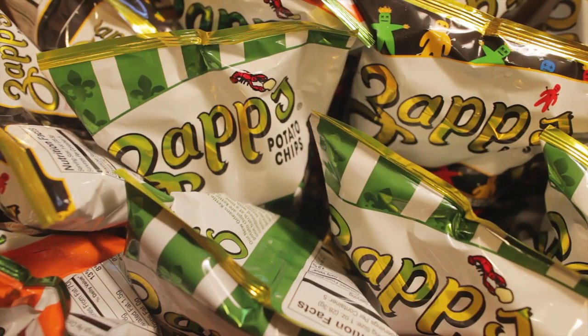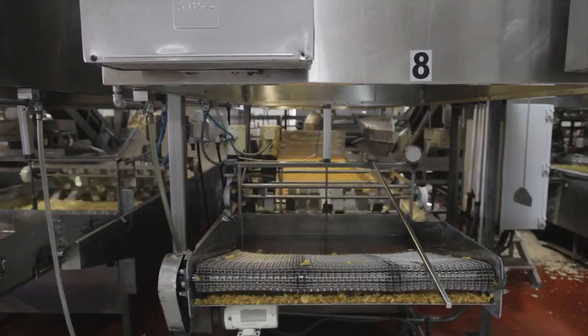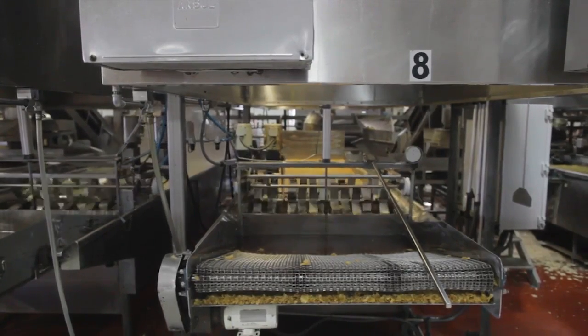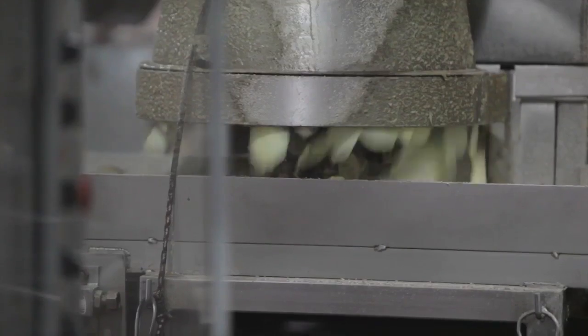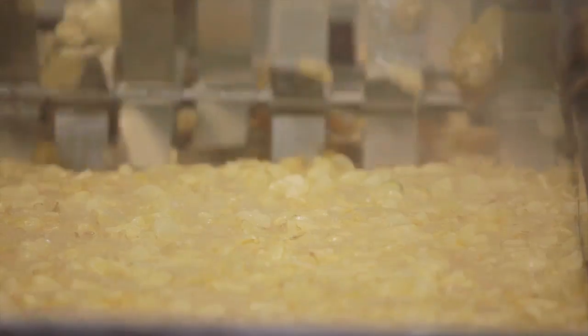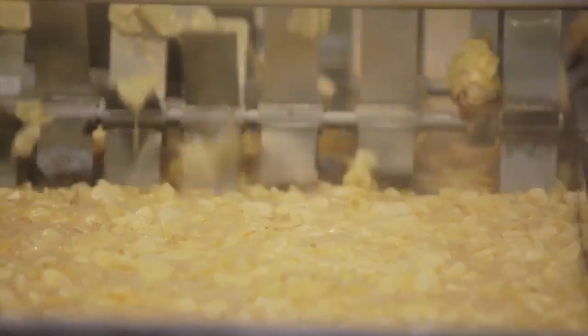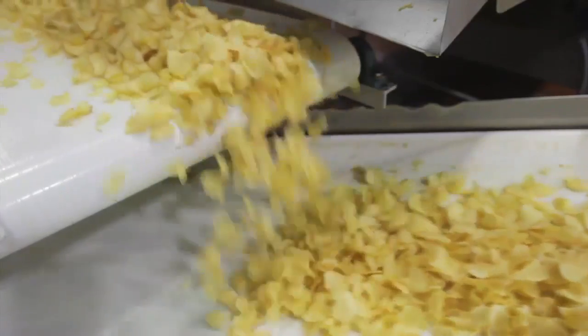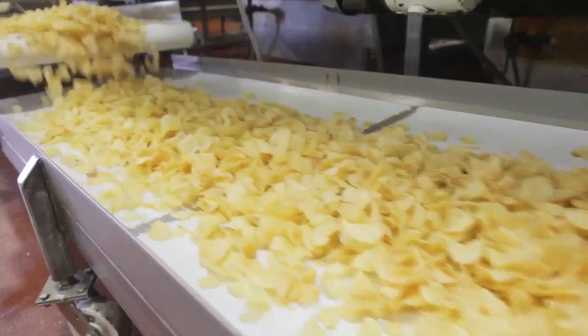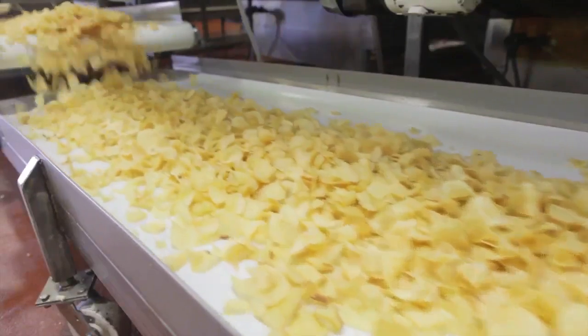The potatoes come in straight from the farm — at that point they still even have a little mud on them. They'll be taken out, washed, peeled, and then sent to a slicer and into the cooker. They'll cook for a few minutes, and at that point the finished chips come out unseasoned. All the seasoning is done a little bit later.